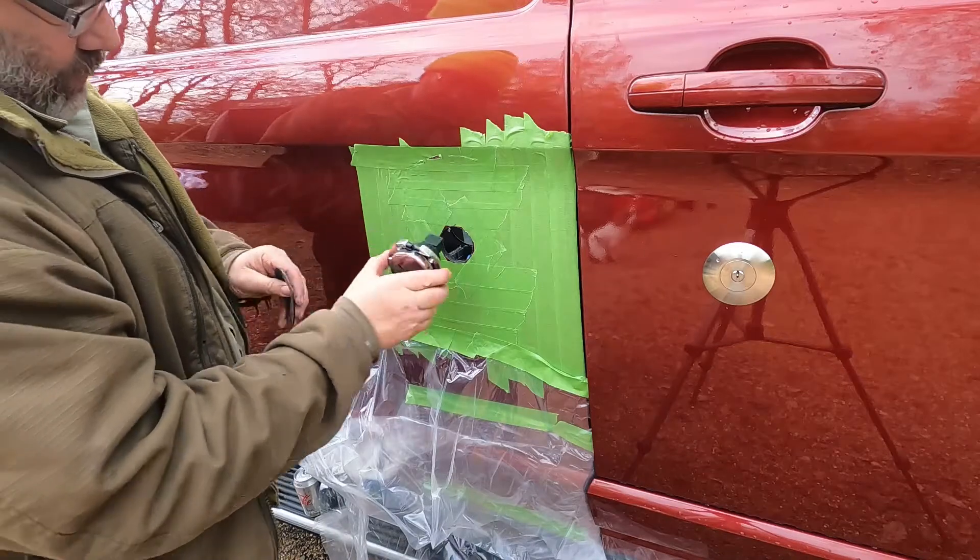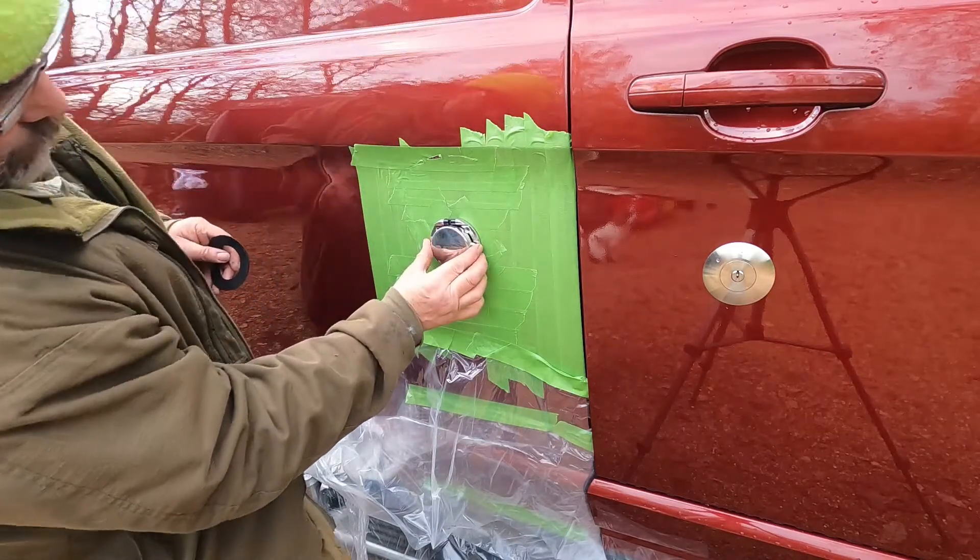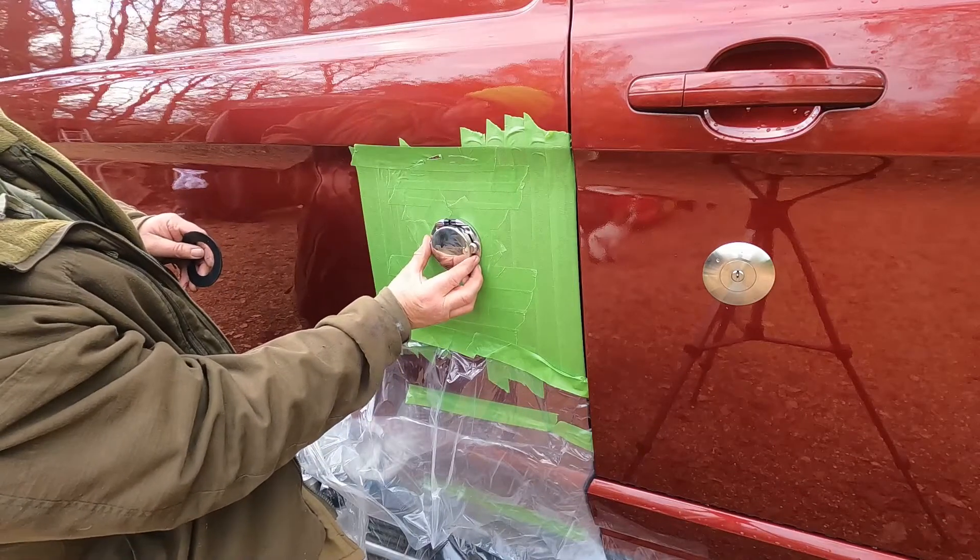Moment of truth — oh, it fits! That's good.